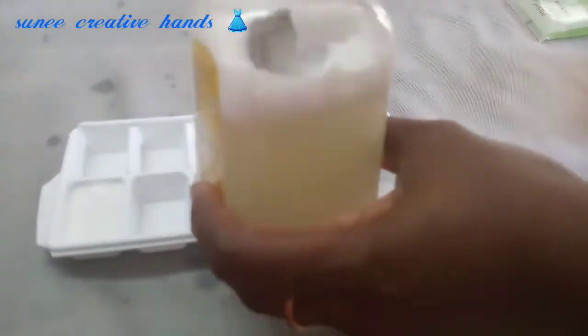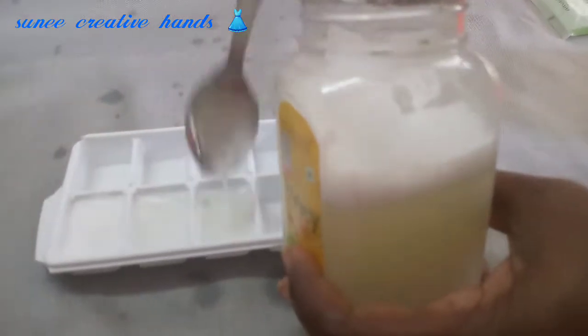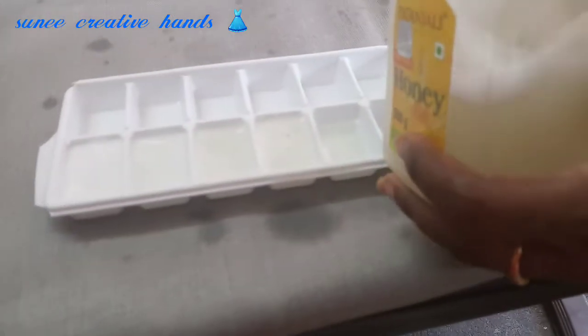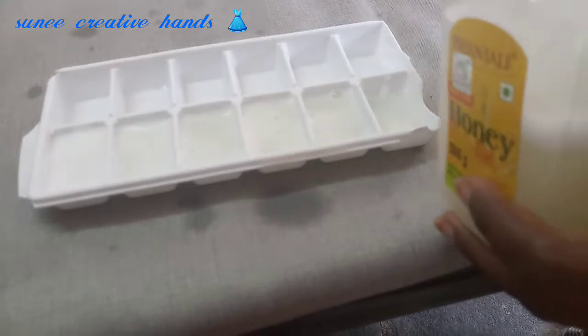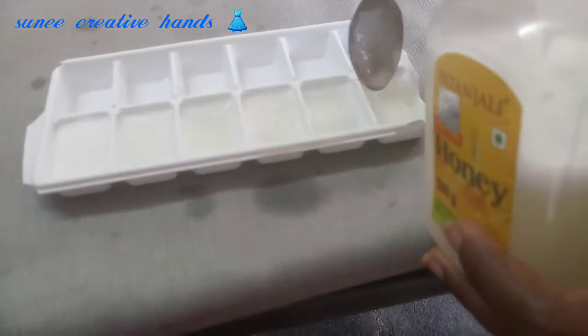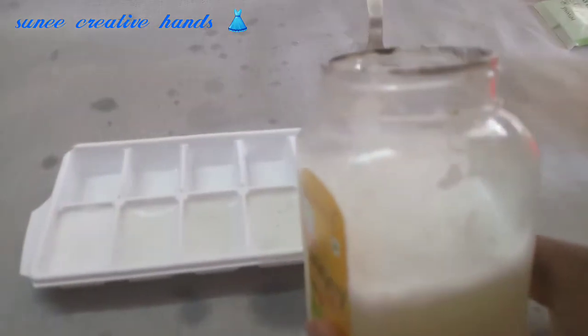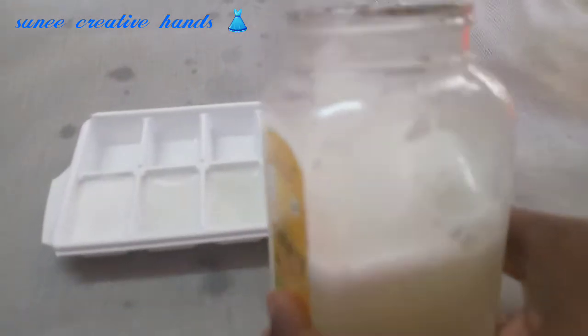Then I am going to take the mixture and put the ice cubes in a tray. I am going to put it in a tray and freeze it.